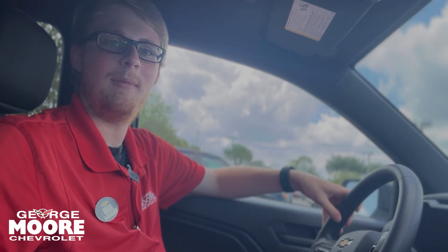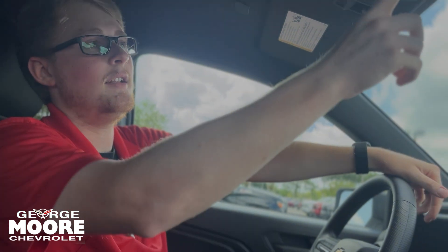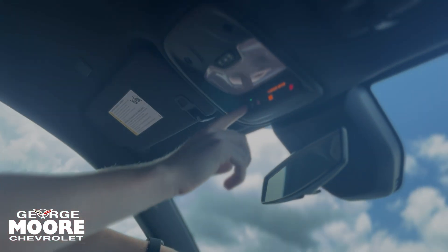This Colorado does come with Chevy's three-year 36,000 mile bumper-to-bumper warranty and their five-year 60,000 mile powertrain warranty. This does come with the turbo max engine, which produces plenty of power and can actually tow quite a lot. You do have your OnStar services on top right up here.